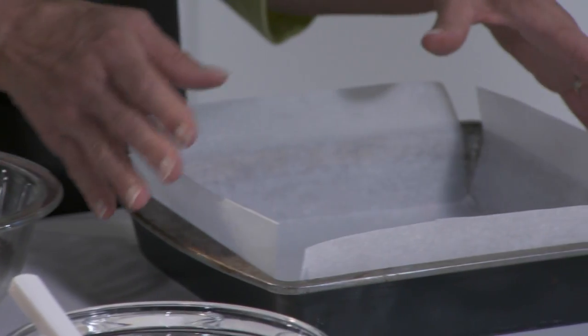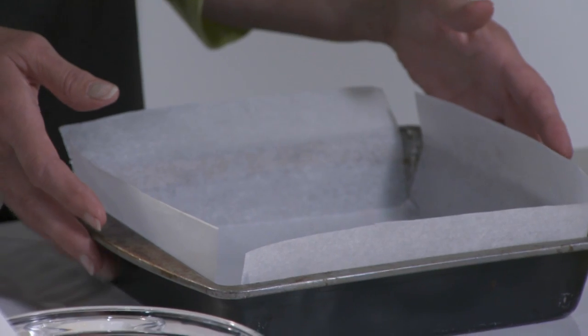Start by lining a square metal pan with sheets of parchment paper. Be sure there's an overhang on all sides.